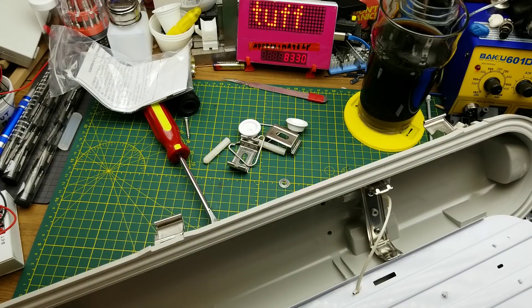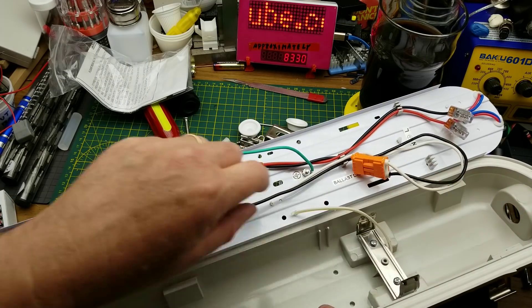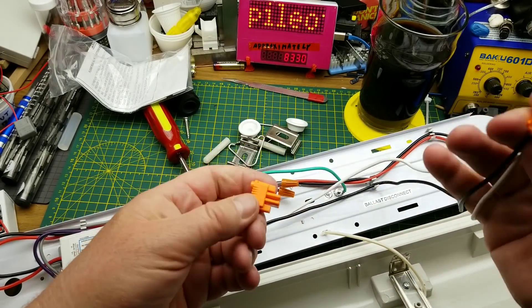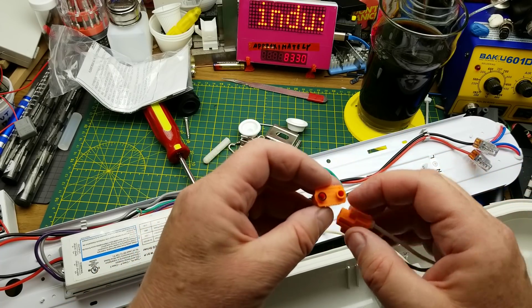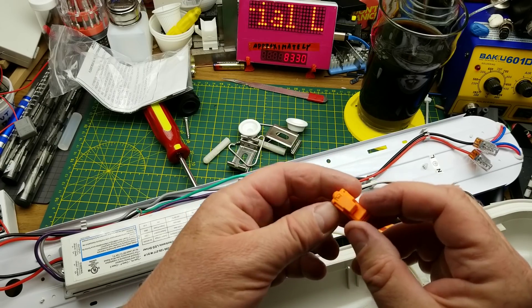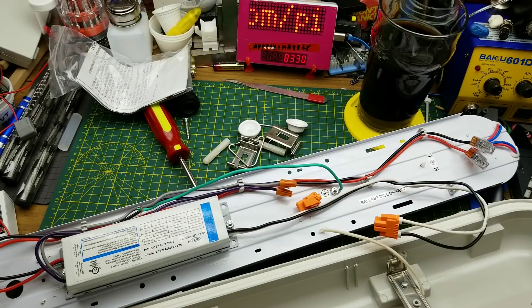There's the more interesting end — the wiring end. You can see the knockout is open, which is where the wiring would come in. It has a little connector to connect it to the mains — black and white, hot and neutral, standard North American colors. This looks like it's just a little press-in, one-time-use connector, good for six amps at up to 600 volts.